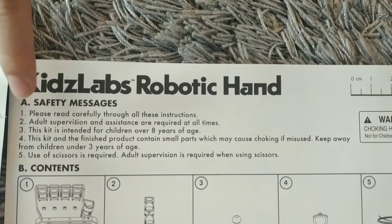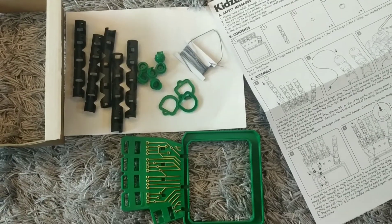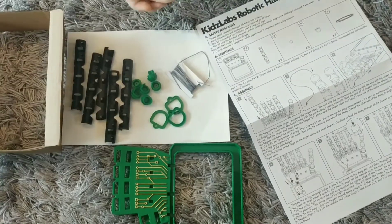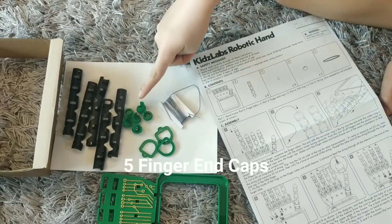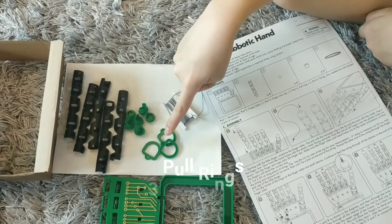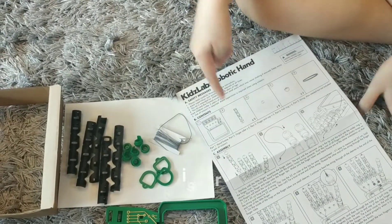Please read the safety messages first before you start. The contents are: one hand frame, five finger tubes, five finger end caps, triple ring, and string.